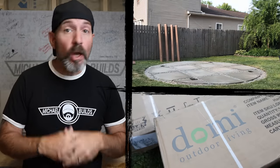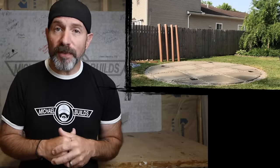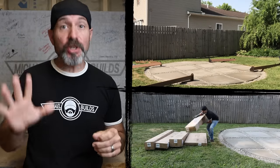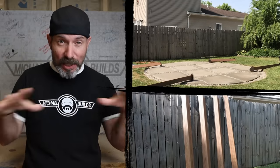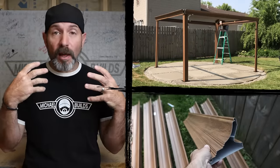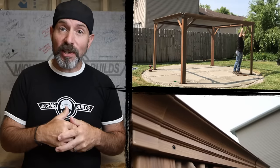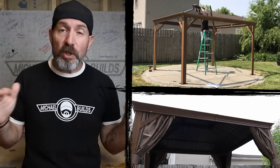A company called Dami Outdoor Living reached out to me. They wanted to send me this 10 by 12 gazebo and see what I thought. Dami Outdoor Living carries a host of pergolas, gazebos, and outdoor furniture. This gazebo came to me in five well-packaged boxes so there were no damaged or bent parts. As soon as I got everything unpackaged and laid out, the very first thing I noticed was the quality of the parts. The aluminum was a thick gauge, the paint seemed very durable, and the wood look looked very natural. I also noticed this gazebo has a built-in gutter system, which I thought was really cool — and when you're standing from the ground, you don't even notice it's there.